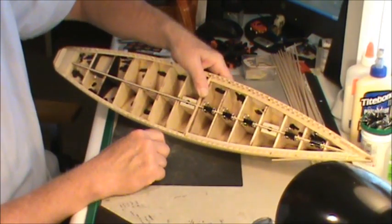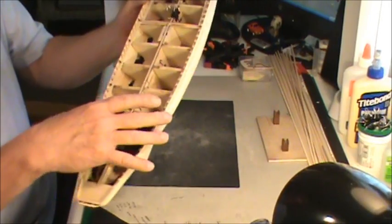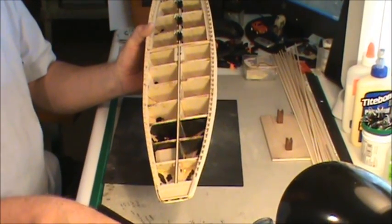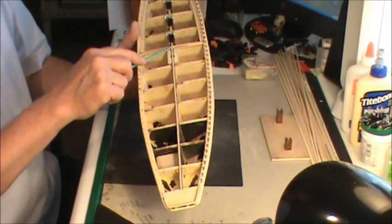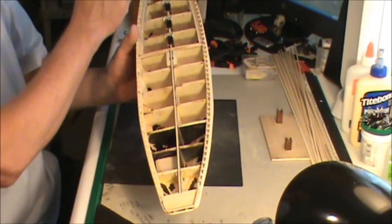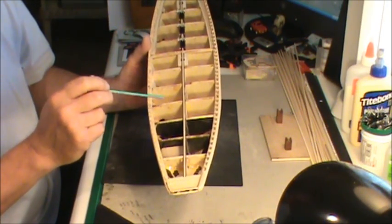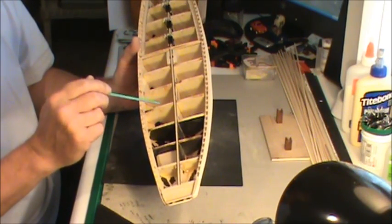I started planking the deck. I got one board on right down the center. Cut it at the step and then got the next one on up to the bow. Remember in the last video I talked about if you've got anything you want to do on the inside, now's the time to do it.